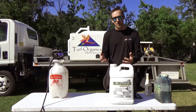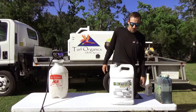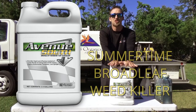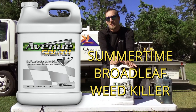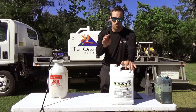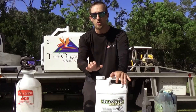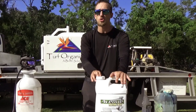Now let's get into products. The first product is going to be Avenue South. This is going to be your best summertime broadleaf weed killer. It has a little bit of sedge control — not enough to kill, but enough to suppress. This can be used in the dead heat of summer. By far one of the best summer weed killers — it's the most effective, and it's very forgiving. If you mix this right, you won't see damage to the turf. It may stunt the turf a little bit, but overall you're going to see very minimal damage to the turf and your weeds are getting torched.